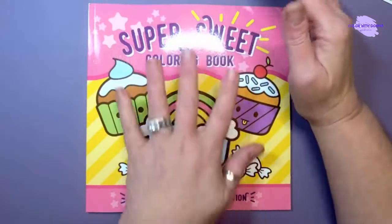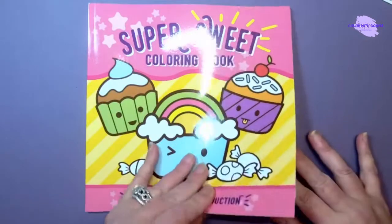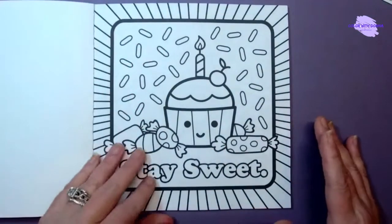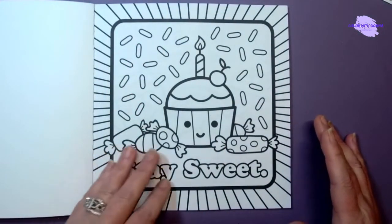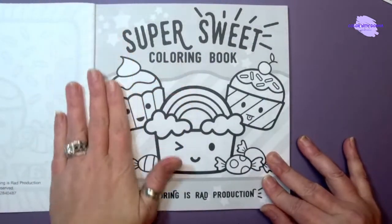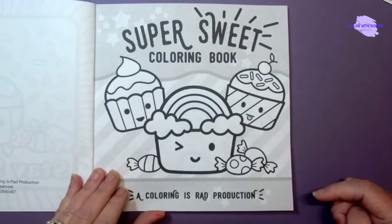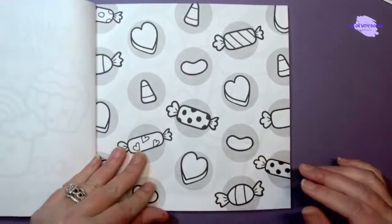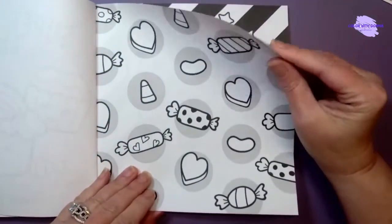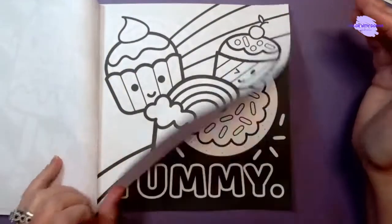This is a smaller size book — this is my hand, so keep that in mind if you get the book, it is a smaller size. But that's fine, it's super duper cute. This is a Coloring is Rad production, it's a 2018 book, and it is single-sided.